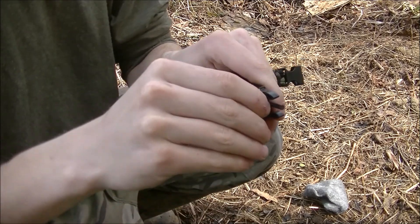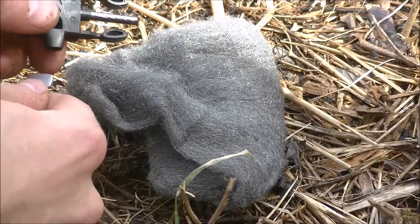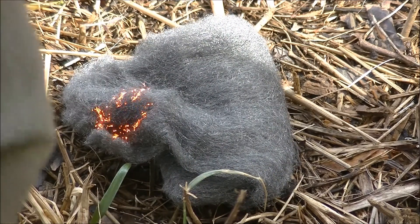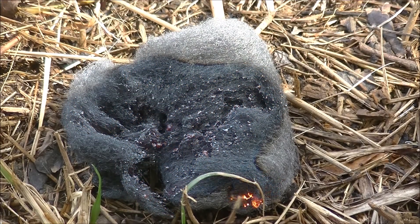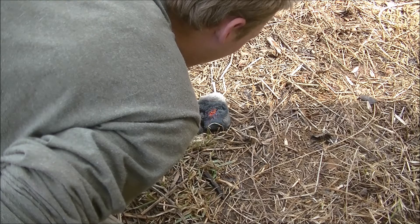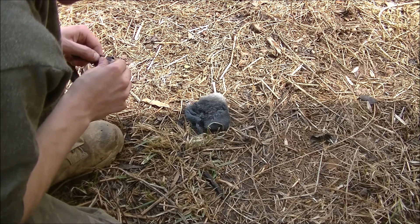I fidgeted with it for quite a while trying to get the hang of it, but never quite did. It was just too awkward and difficult to use. It wouldn't light natural tinder very easily, so I used steel wool. The slightest little spark catches steel wool, and it burns really hot — but I still found it very difficult to use. I actually prefer using the saw blade off of my multi-tool; I get better spark.